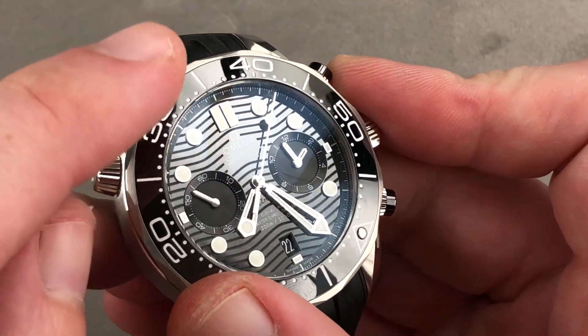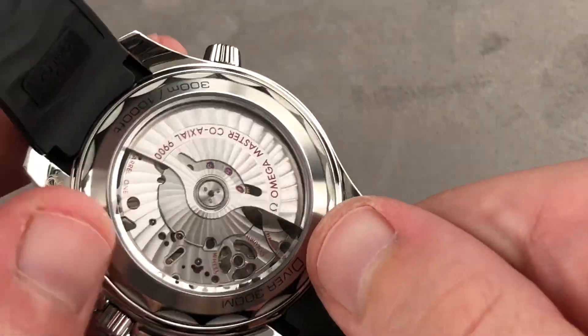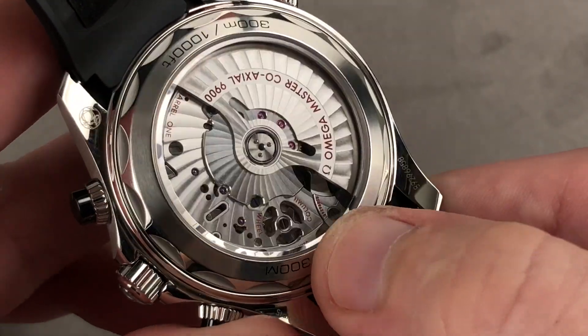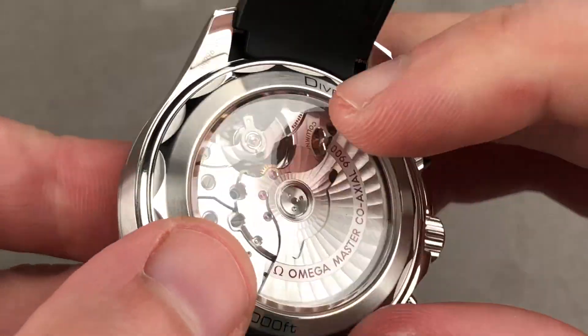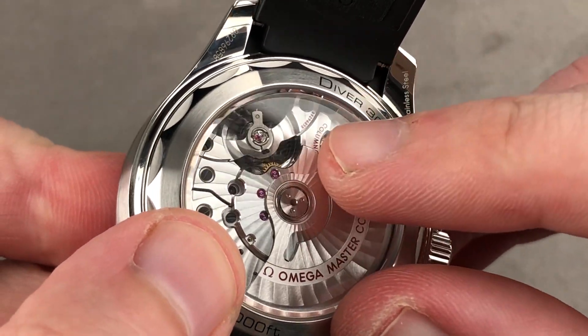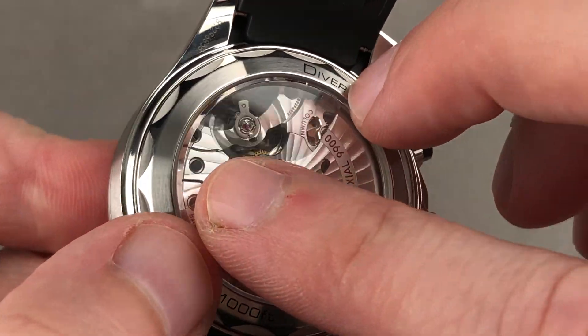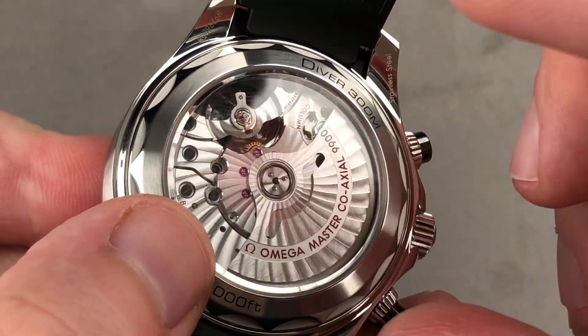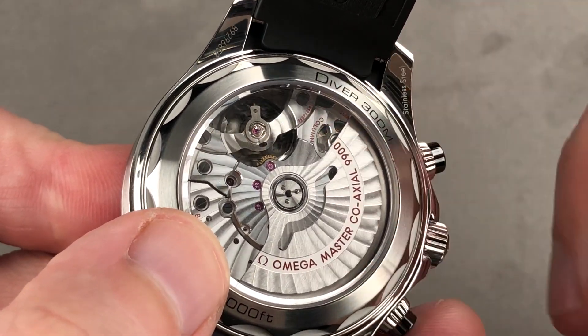Another advantage of the vertical clutch: you can leave the chrono running without additional wear and tear. The movement produces 54 jewels and beats at 25,200 vibrations per hour, specific to the co-axial escapement, which this has in its latest tri-level form. It's both tough and precise, with a full balance bridge and free-sprung index for shock resistance, and an amagnetic silicon hairspring. All of that, and it's a Master Chronometer.